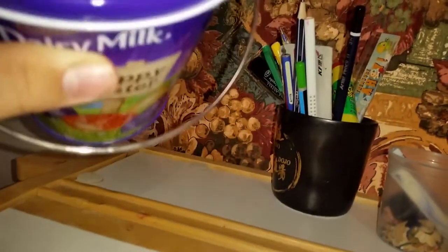Going along from left, here we have this Cadbury's Easter tin. I just have a bunch of cheap brand pens in there — don't ask me why, just for no real reason. Yeah, there's just a bunch of random pens.